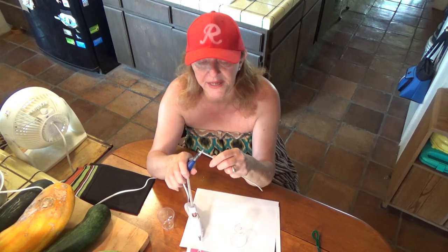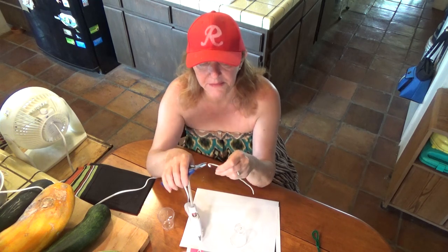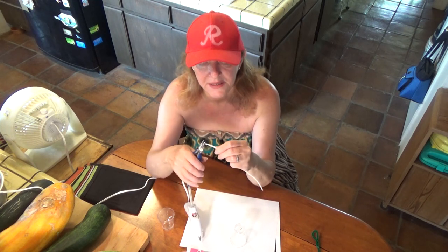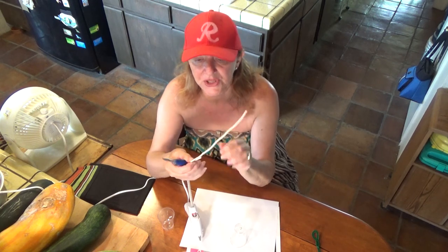But I prefer getting a piece of wire, and this is what really works for me. It's bendable, but I still use pliers. I make a little loop, and then I make my hook, and I'm going to show you exactly how I make mine. This is just the start.